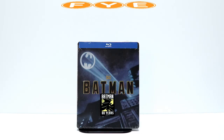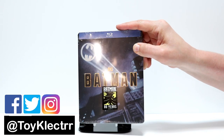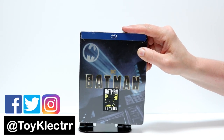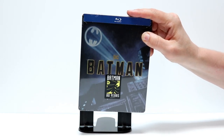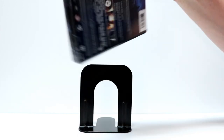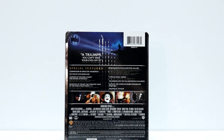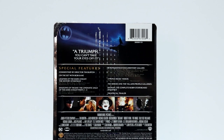Today I received my order from FYE for Batman. This is the 1989 movie. The Steelbook is an FYE exclusive. As you can see, it's got a Batman 80 Years sticker on the front. And here's the back. If you would like to check up on all the special features, please go ahead and pause and do so.